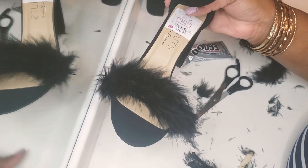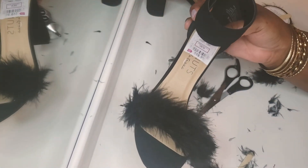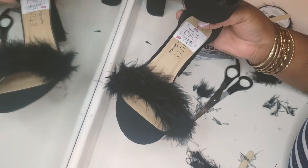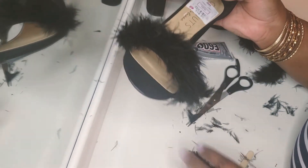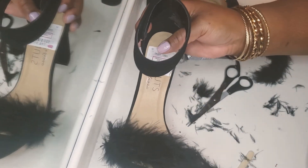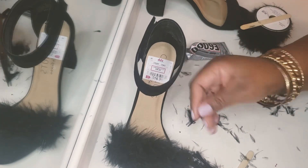I mean, I wanted to go with the full fur, but I bought the peacock feather for this video. Oh, this is messy, guys — make sure you... I mean, this is really messy. This feather is everywhere. But I'm going to come back and we're going to start on the next pair.